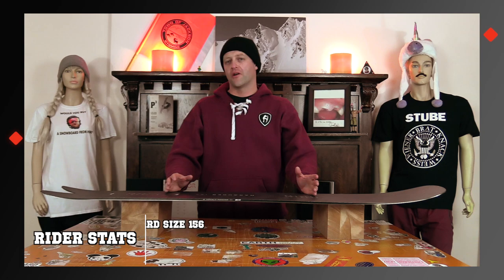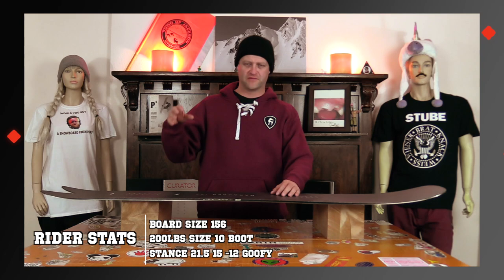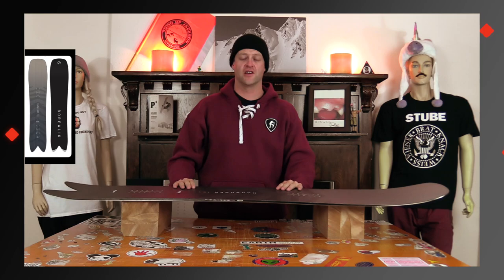This board is only available in 154. I rode this board at Arapahoe Basin on a day that had colder temps, it was overcast, there was fresh snow, it was lightly snowing, you had heavy wind-loaded snow, blown off just scraped crust — and I rode it with my Rome Black Label bindings and my K2 Thraxxus boots.